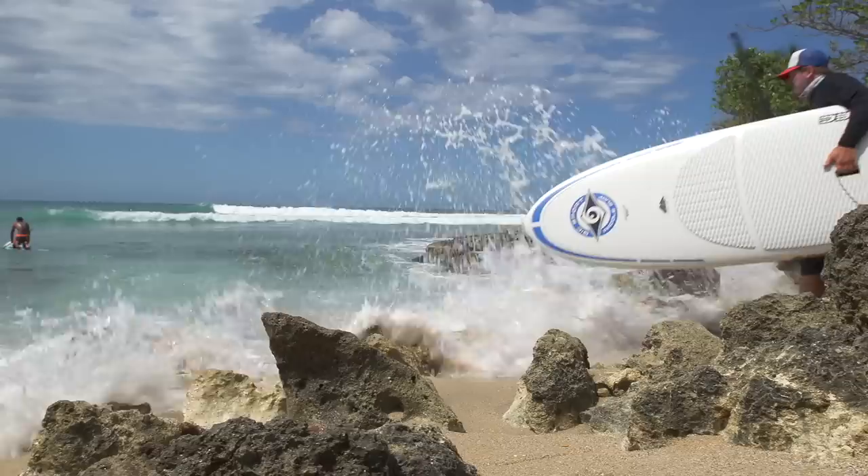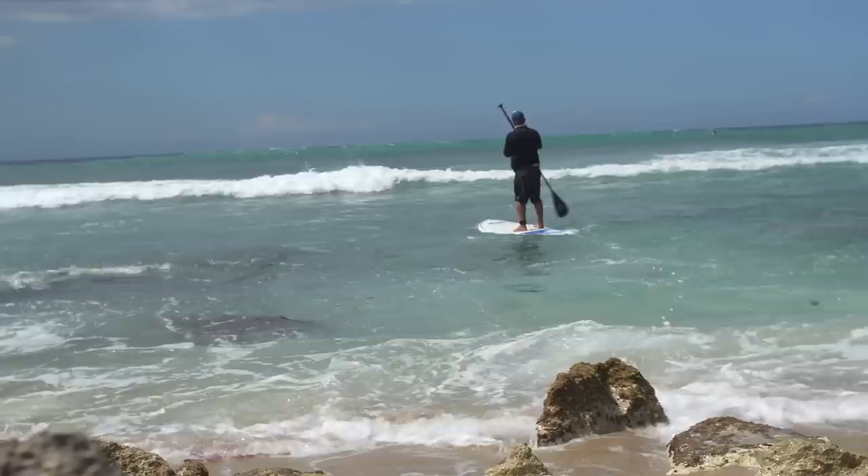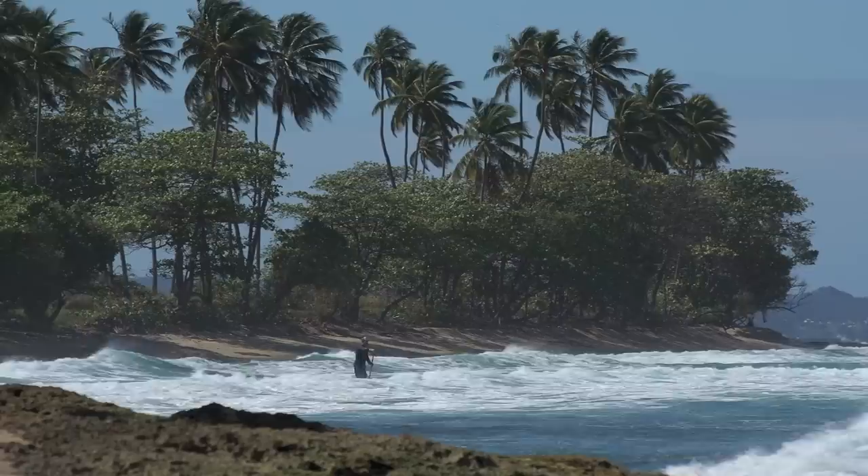One of the most challenging aspects of SUP surfing is paddling out through the whitewater, or recovering after you've been caught inside the break zone. So that's what we're going to take a look at in this video. We're going to assume that you've already developed a solid foundation of paddling skills, because you shouldn't be heading out into the surf zone without them.